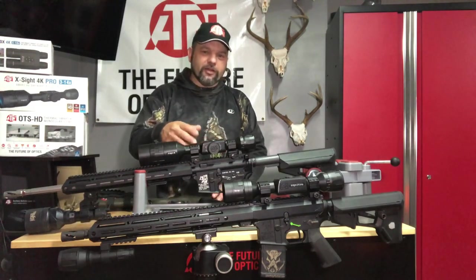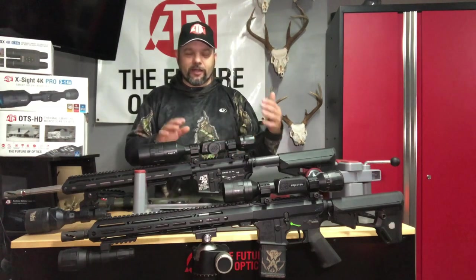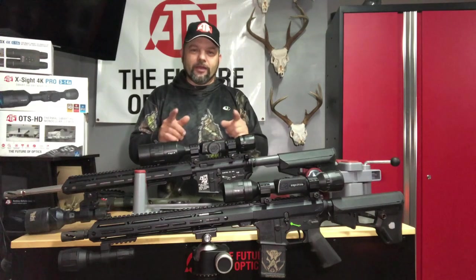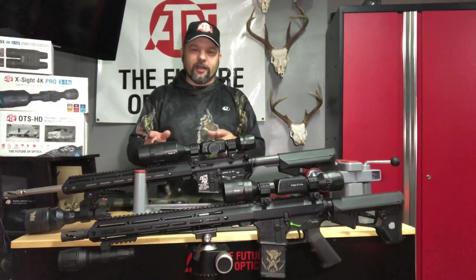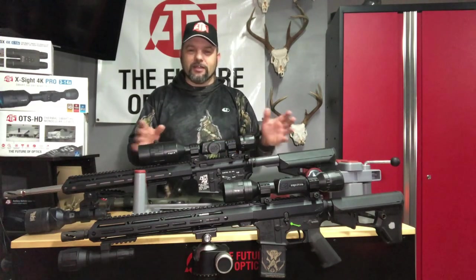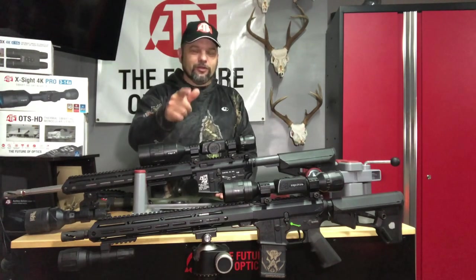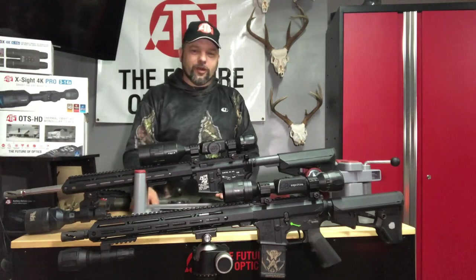Thanks for watching — many more videos to come from both units. I have four ATN units I'll be using through the end of the year and will keep bringing you footage from both. Any questions, drop them in the comments, contact me through Facebook — Gene Wisniewski — or mail me. We'll get you set up with the right ATN scope to do the job you want and get those great videos.